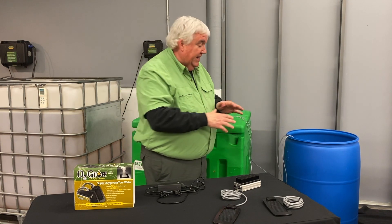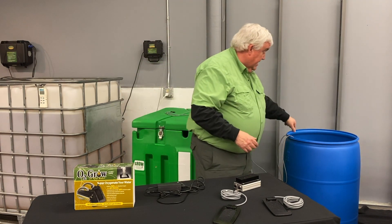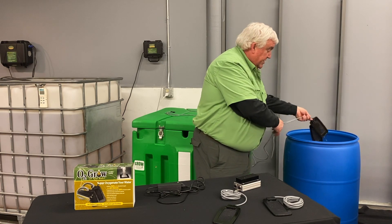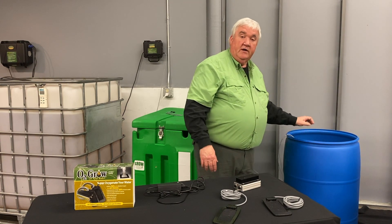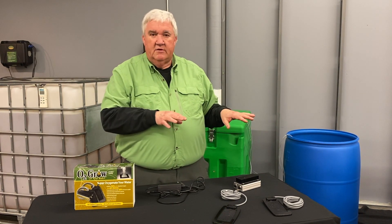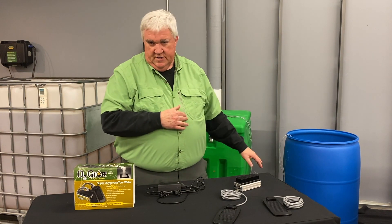For example, if you got a 50 gallon bucket and you're trying to oxygenate that, in this particular case both the emitters would go in the bucket. If you have a DWC where you've got four 10 gallon buckets and you've got an epicenter, both of those could go in there.